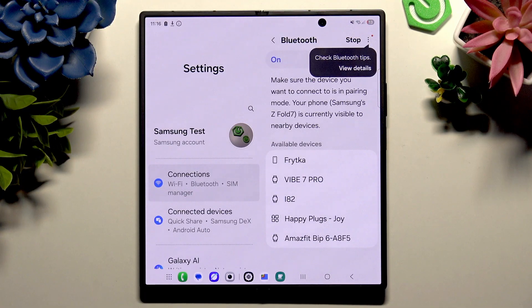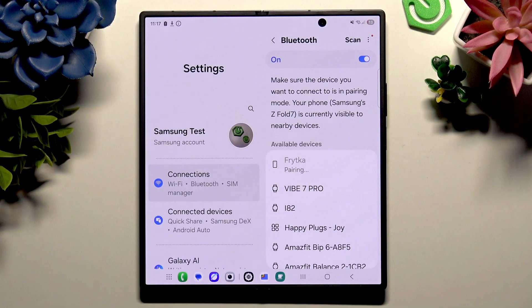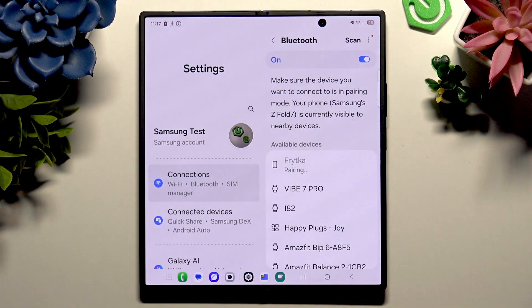Now when you see the mobile device you wish to connect to, tap on it on the left, and last but not least, select Pair in the popup. Now wait for the other device to accept your connection request.